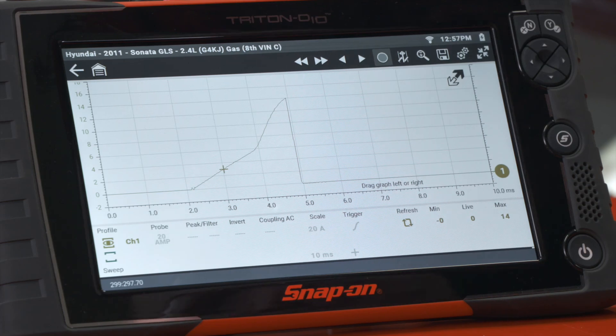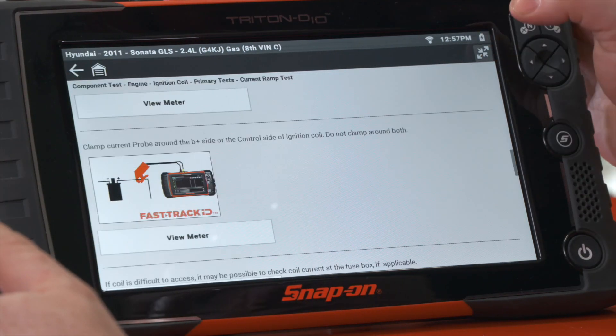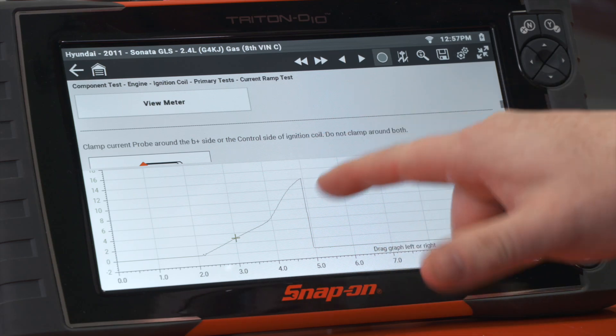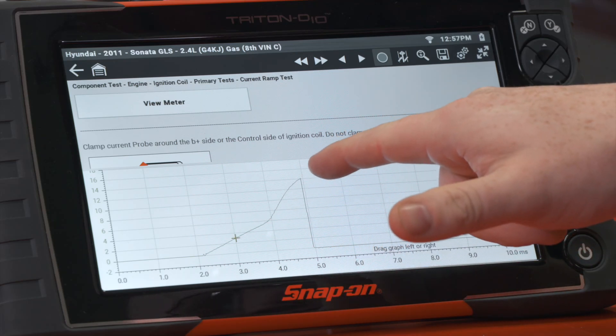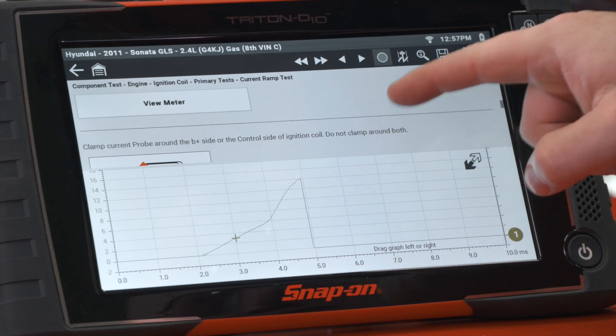We can shut off the vehicle now. Here is my current ramp — let me bring back the pictures. We can see there's a nice smooth ramp up. It does ramp up a little more sharply towards the end, but that's just due to the construction of the coil. As soon as the coil fires is when that big drop-off occurs.